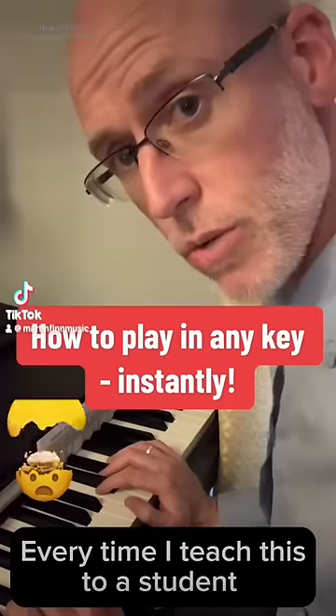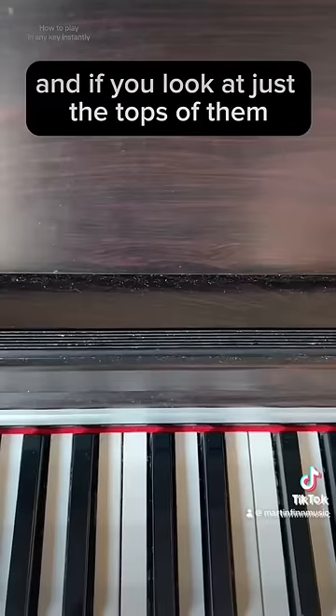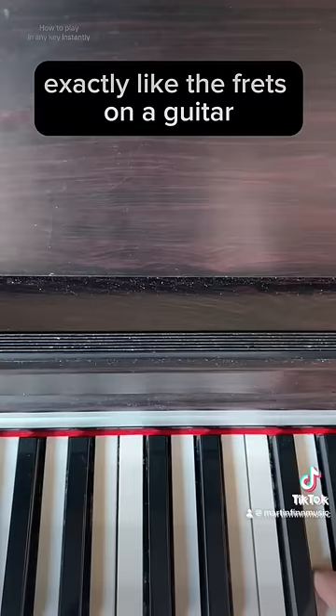Every time I teach this to a student they say it's a major revelation for them. If you look at the keyboard you'll see that the white keys take up far more space than the black keys. But if you look at just the tops of them, they are all exactly the same width. They are all in fact just individual pitches going up and down in semitones, exactly like the frets on a guitar.